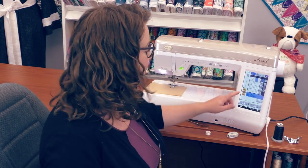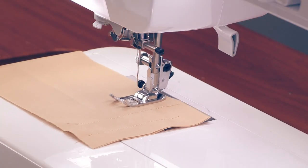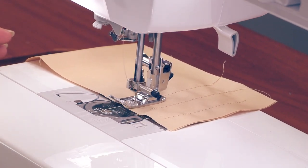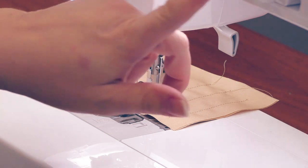I can also add in the thread trimming button. So when I get started it's going to backstitch, and then at the end of the row when I hit the backstitch button again, it's going to give me a backstitch and trim my thread. All I have to do is lift my presser foot.